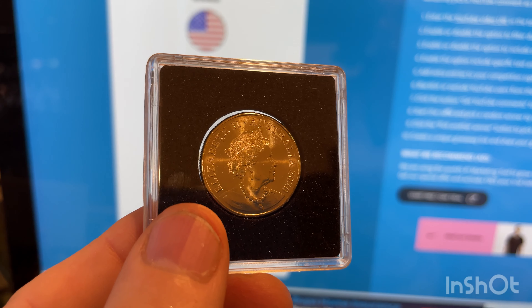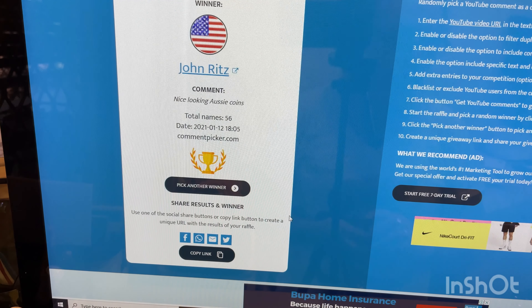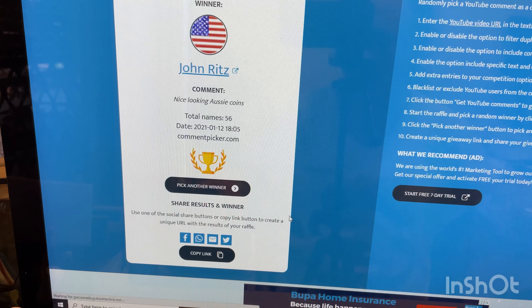Now we're playing for fourth prize. John Ritz — congratulations! Nice looking Aussie coins. John, you have won this. If you can give us your details, you can either take this or $5 paid into your PayPal account.